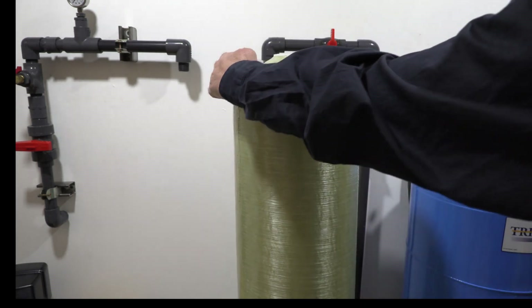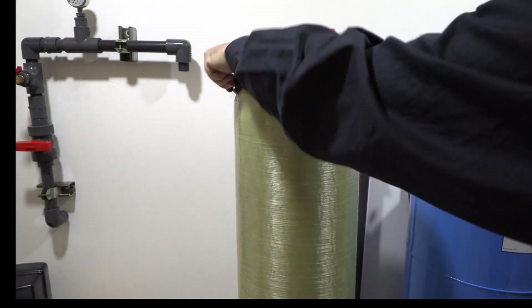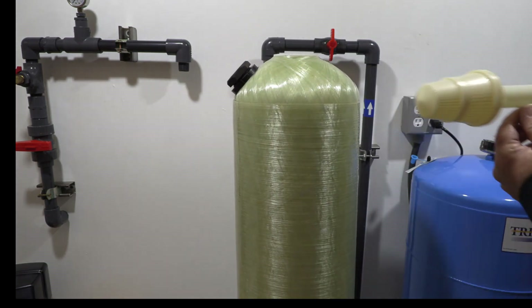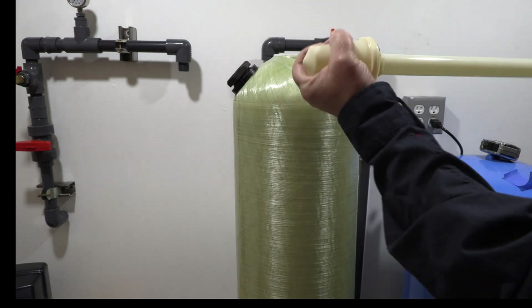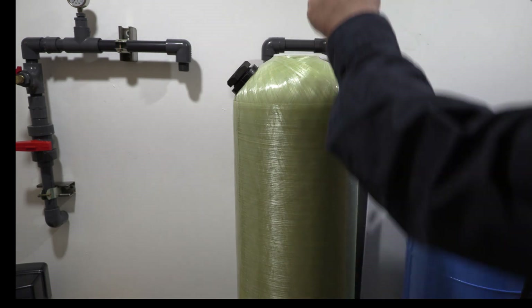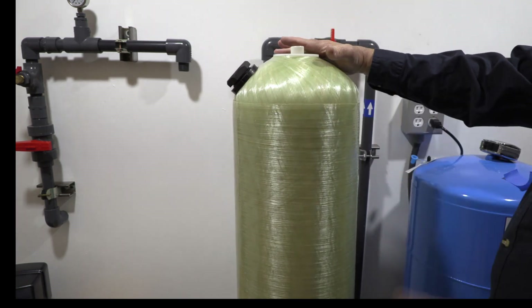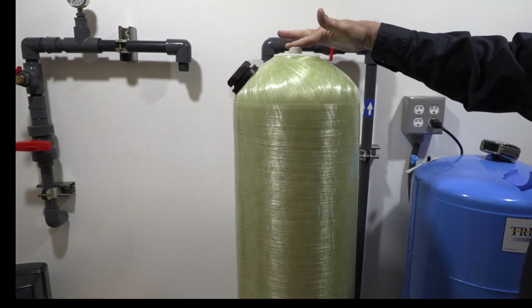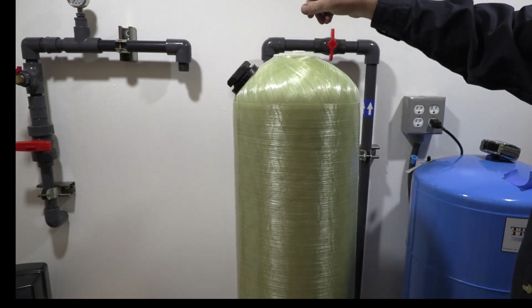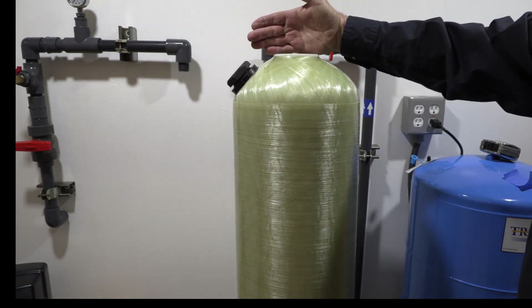First thing you want to do is verify that your side filler cap is tight. Put a wrench on that and just seat the O-ring down. Then on your D-tube, if you have the type that threads on, just make sure it didn't come loose in transportation — make sure that's tight. Then go ahead and put your D-tube in. It's very important that your D-tube is flush with the top of the tank. Give it a little spin and you'll see it drop down until it's even with the surface of the tank.